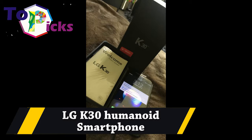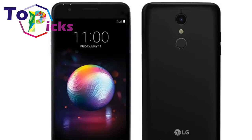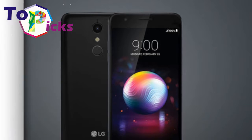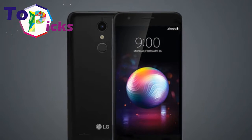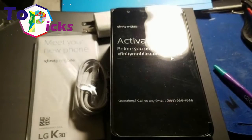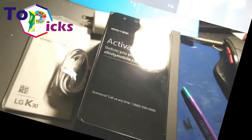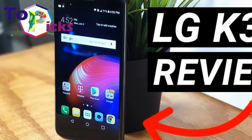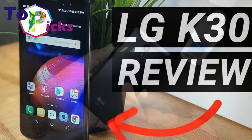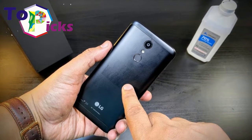The LG K30 is the most affordable price exclusive smartphone available today. The 5.3-inch phone will not wow you with hardware specs or high performance. However, it is capable of delivering an adequate Android experience without breaking the bank.